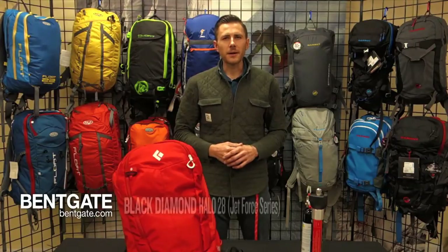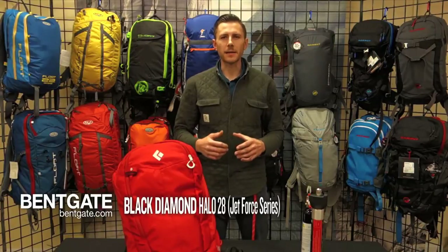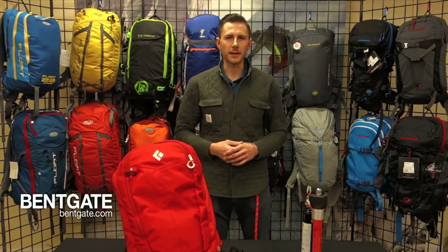Today I want to talk to you about Black Diamond's Halo 28, which is a new pack in their Jetforce line of airbag packs. This is the first series of airbags that actually allowed the user to practice and train before heading into the backcountry.